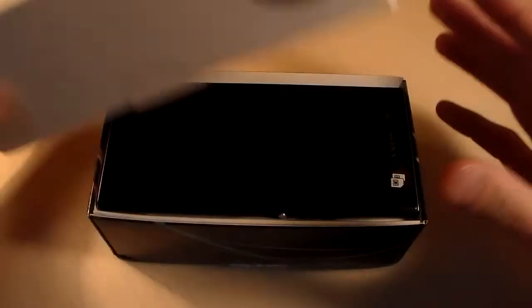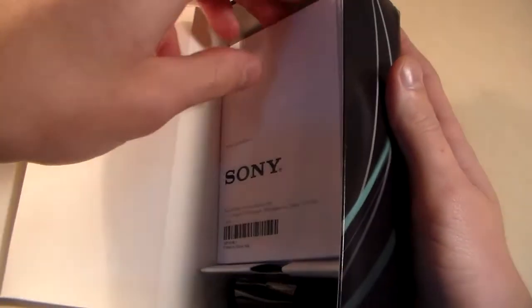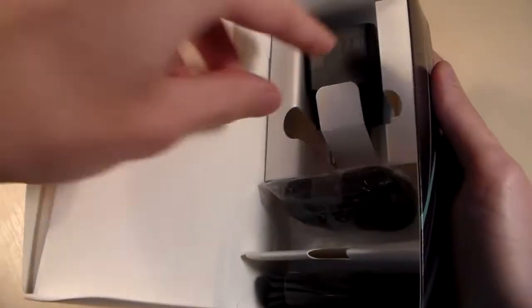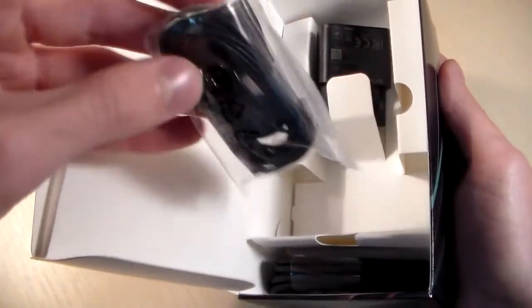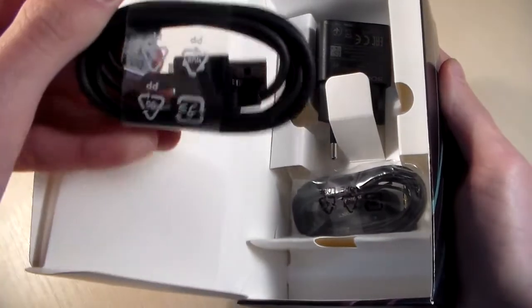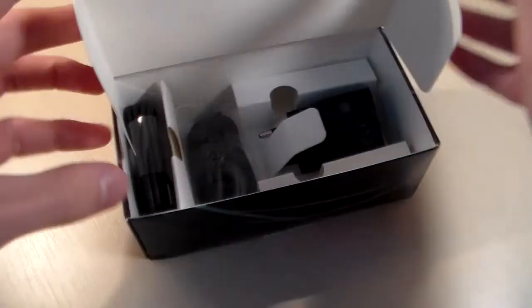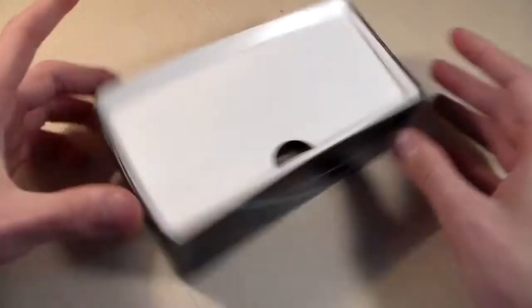Start unpacking. In the box you have guarantee papers and quick guide, adapter for charging, headphones, and USB Type-C cable. Standard package with headphones and charging adapter.